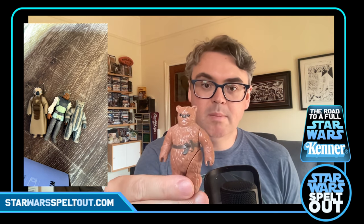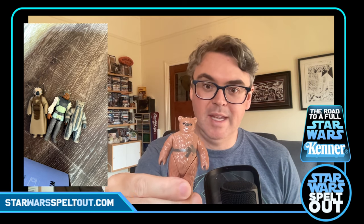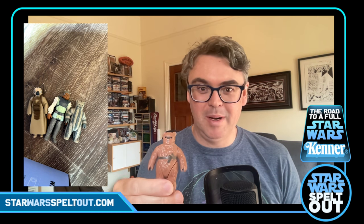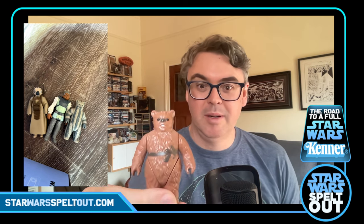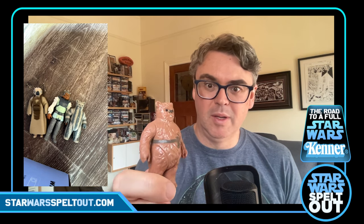The last one in this box is a Last 17 — Romba. Naked Romba, no hat. I'd like to get the hat — I want the Ewoks to have their hoods. There was a lady on Facebook selling a Chief Chirpa wearing a Romba hat and she wouldn't part with it for Chief Chirpa prices. Hopefully one will turn up — I don't really want to get a repro. He's looking pretty good. I might have to upgrade at some stage, maybe move him on, but we'll see — might get lucky.